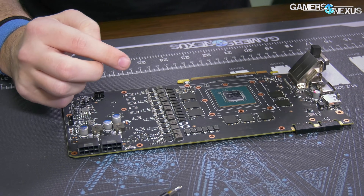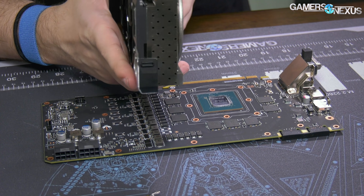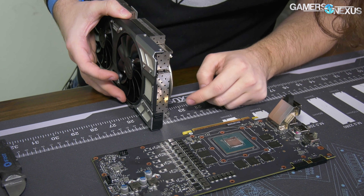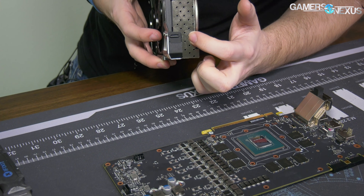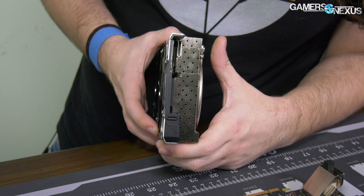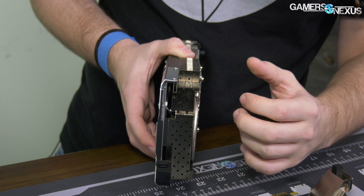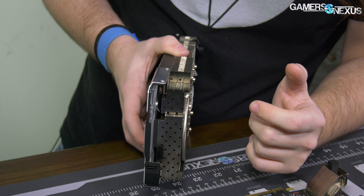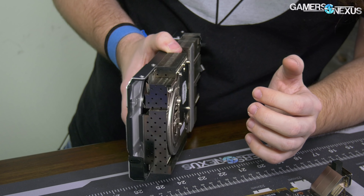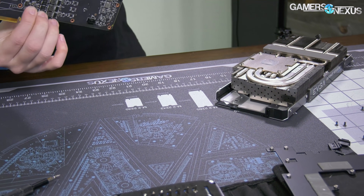To recap the key parts: doubled five-phase VRM, two phases on the memory, and the cooler is an extra half slot larger - measuring two centimeters exactly. There are also holes going through the fin stack - something introduced with ICX - which gives air a channel to be guided through the straight fins, allowing it to dissipate heat on its way out and get heat and air away from the PCB rather than blowing hot air onto the board all the time.